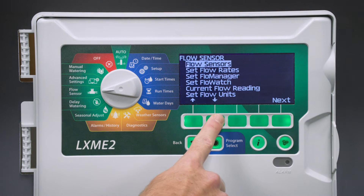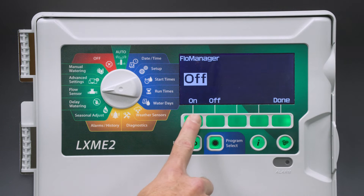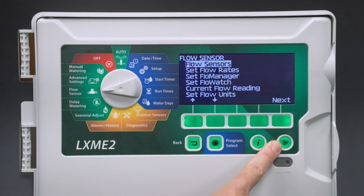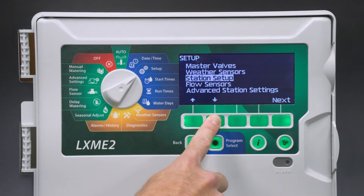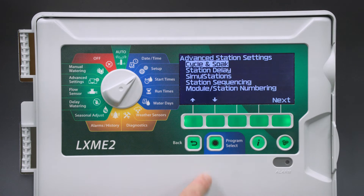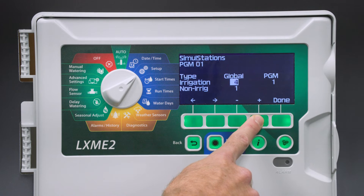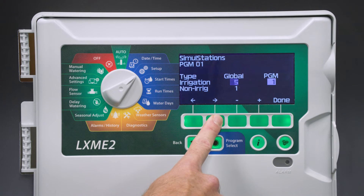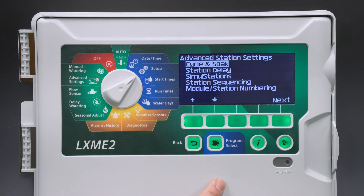The next step is to set up Flow Manager. Flow Manager is used to optimize water windows using the set flow rates and simul stations. First, we need to turn Flow Manager on. Select Done. Next, we need to set up our simul stations, which are stations that run at the same time. Turn the dial to Setup, go to Advanced Station Settings, then go to Simul Stations. We'll set simul stations to the highest number our system can handle — in this case, a maximum of five, so we'll set five Global Simul Stations and five Program Max Simul Stations. Press Done. Flow Manager is now set up correctly.